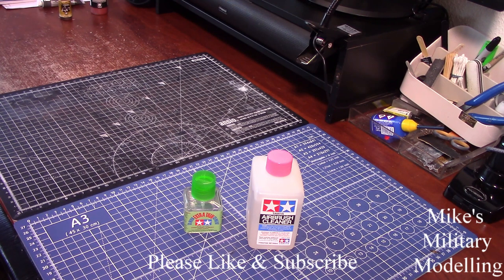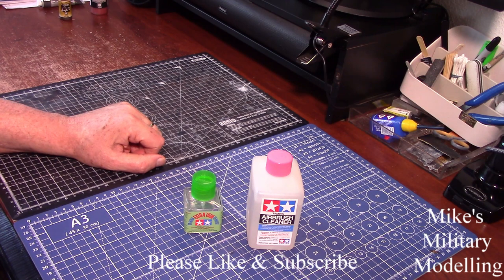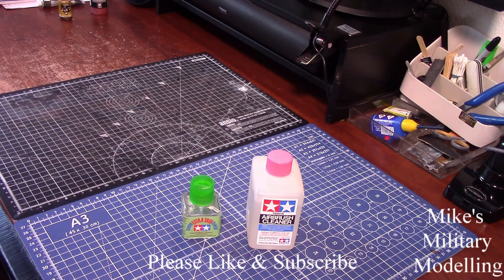Being a skeptic that I am, I thought I'm being had over here. I thought the worst that can happen is I end up with a big bottle of airbrush cleaner. However, I tried it and it works exactly the same as this one — no difference whatsoever. Smells the same, does the same job, at a fraction of the price — a fifth of the price.